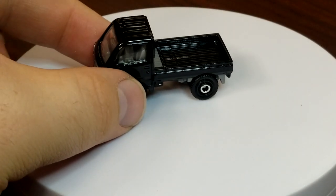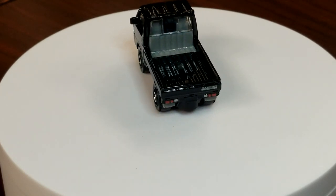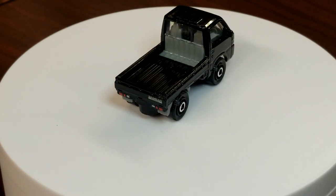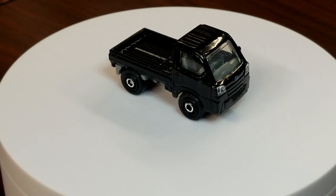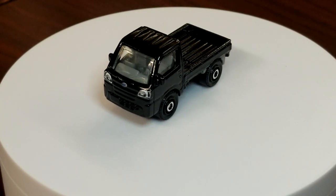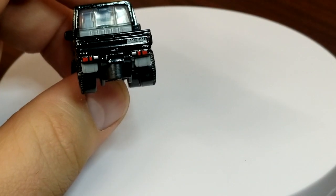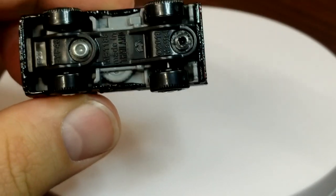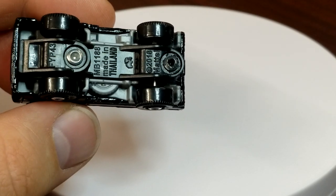The Subaru Samba — the casting is good but it's just not desirable. There's nothing to add flair to this thing; it's tiny and people in the US don't even know what it is. So this model doesn't sell here — it may do well in other parts of the world, but in the US it's always a peg warmer. It does look good in black with front and rear tampos. Interestingly, the base shows it was made seven weeks before the rest of the batch.